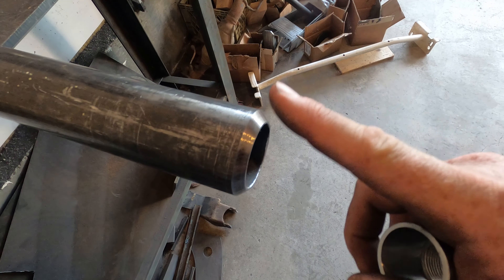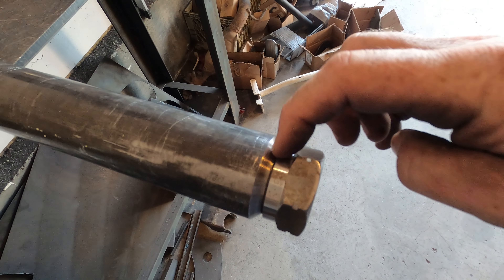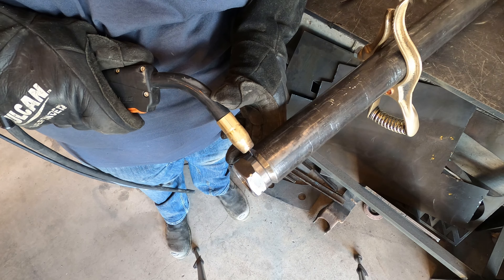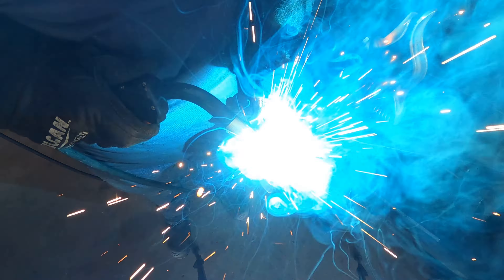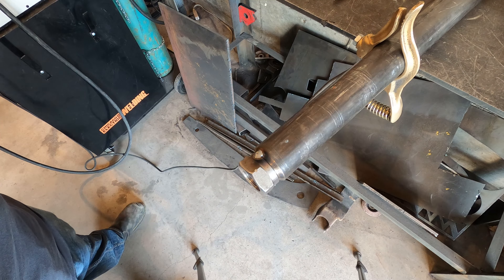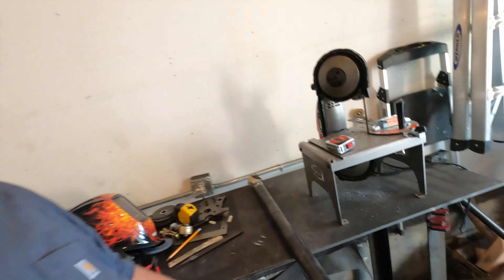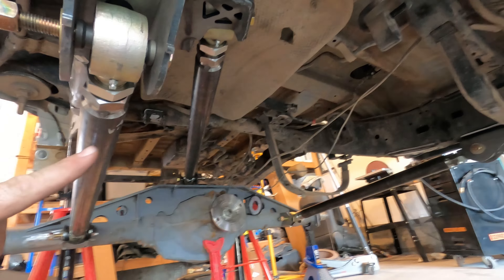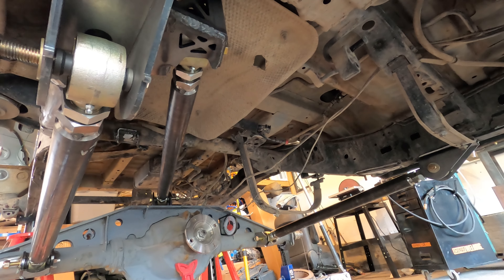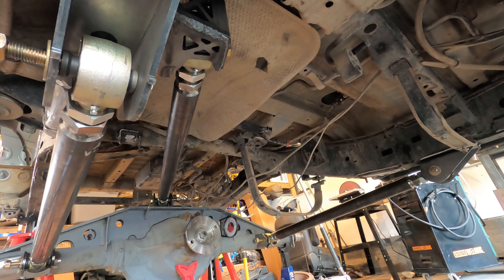Just like in my last video, I put a nice bevel on the edge here on the end to give me a nice shoulder to weld into. Just tacked for now — so there it is in all its glory, the third link that goes on top. I'll get all three links on and then I can finally get started on the panhard bar. One, two, three links linked! I'm pretty excited — that is awesome to see. It looks great. On to the panhard!